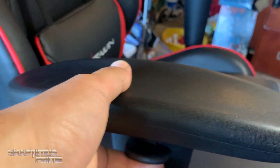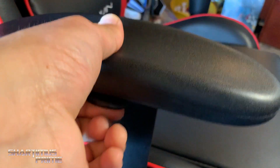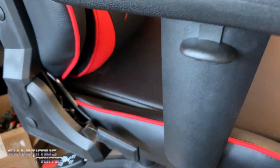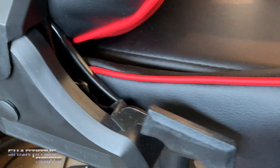The armrests work really well. I like having armrests that shift up and down. I did have one side that was a little bit wobbly, and then that quickly got fixed — I just wanted to disclose that.